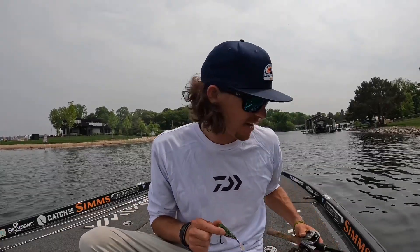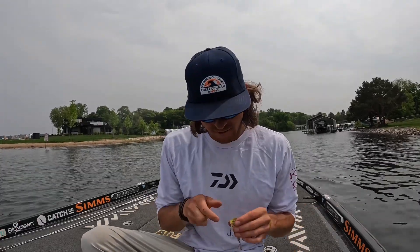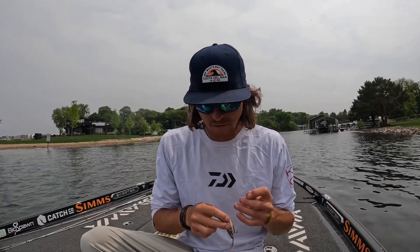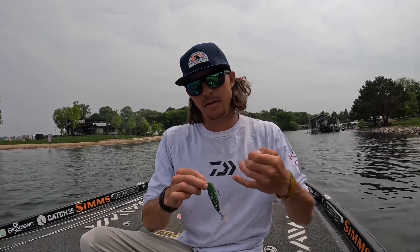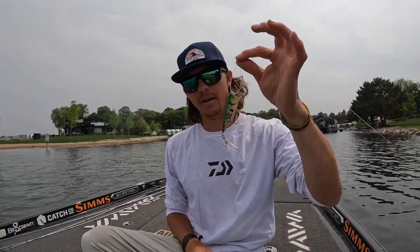One of the most fun ways to catch them in the spring is a topwater bait, so I'm rigging one up right now. It's getting to be that time — the fish are going to start getting post-spawn, and they're spawning. A great way to catch them or find some spawners is going to be with a popper style bait.